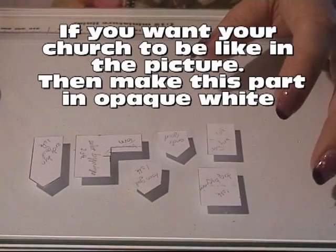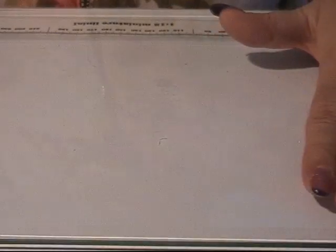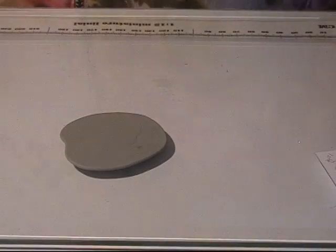I have found my pattern — you can find the links for that in the info box — and I cut them out. Then I took some gray colored clay and mixed it with a little black so it got a little darker, and I'm going to cut out my pieces of this clay.